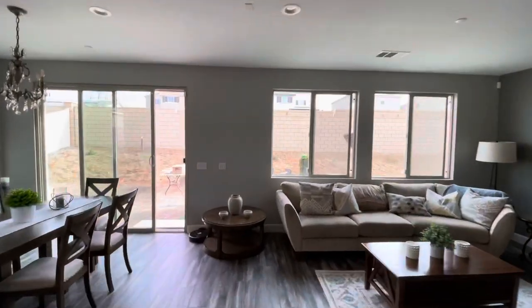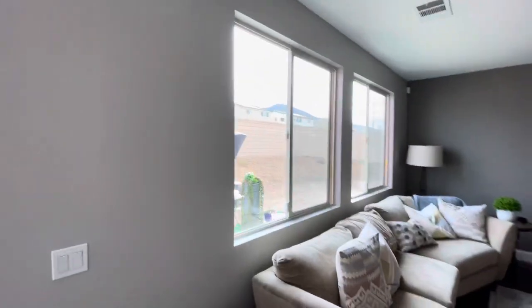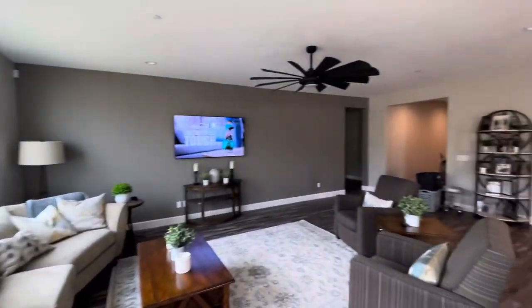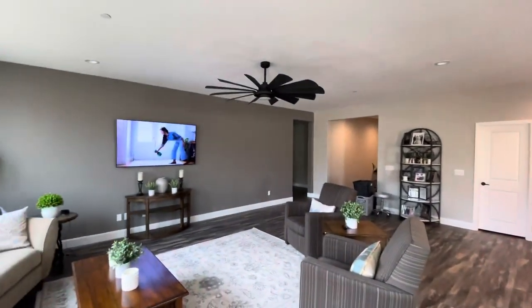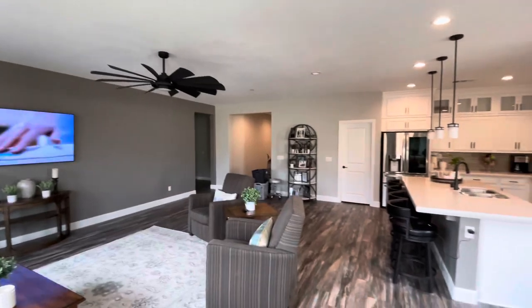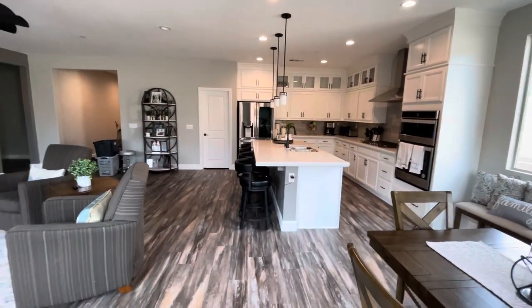These colors are from Sherwin-Williams. We used the Super Paint for interior — super durable, easy to work with, applies really easy. And that flooring looks nice.